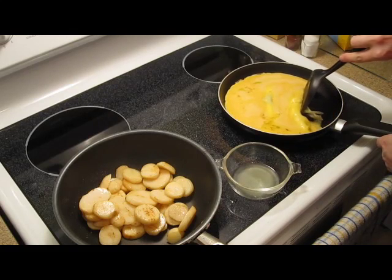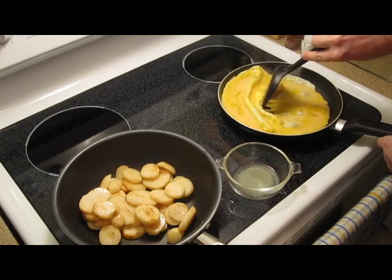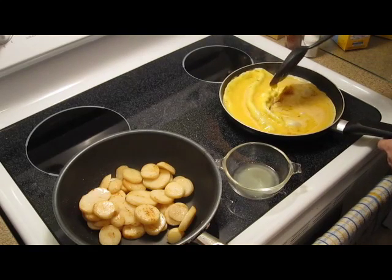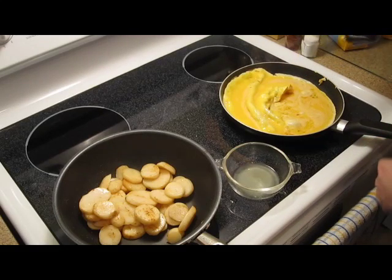You'll want to keep pushing your eggs so that you can get some good cooking action happening. I know this looks weird but you'll understand it.